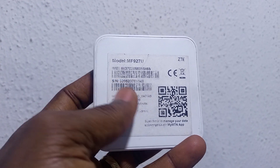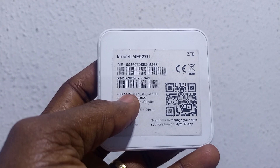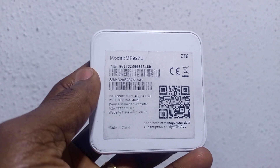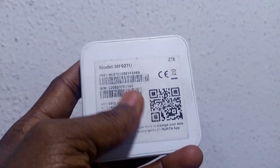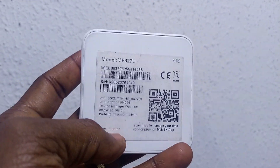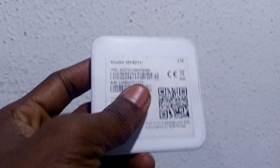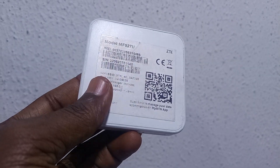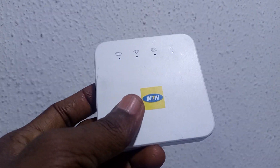My advice is: when you get this device newly, the first thing to do is snap the back page of the M927U MiFi and keep it safe, so that even if the details are wiped out you can still go back and retrieve them.